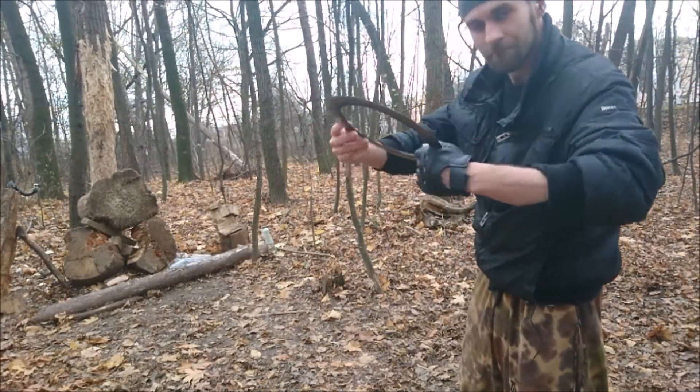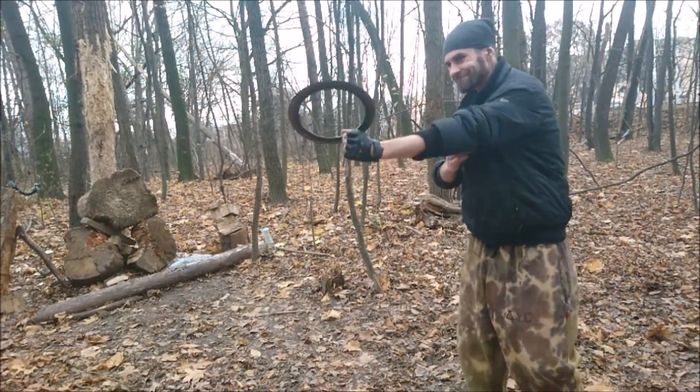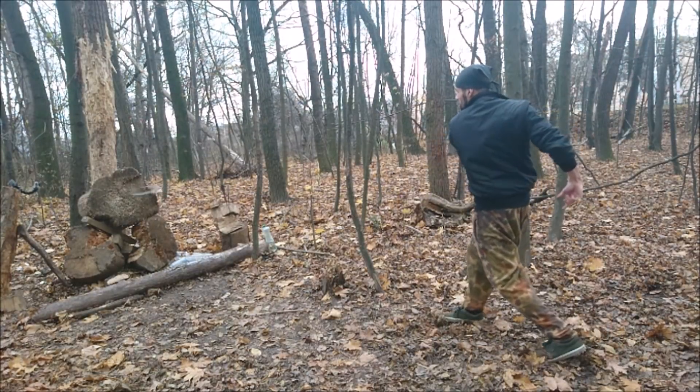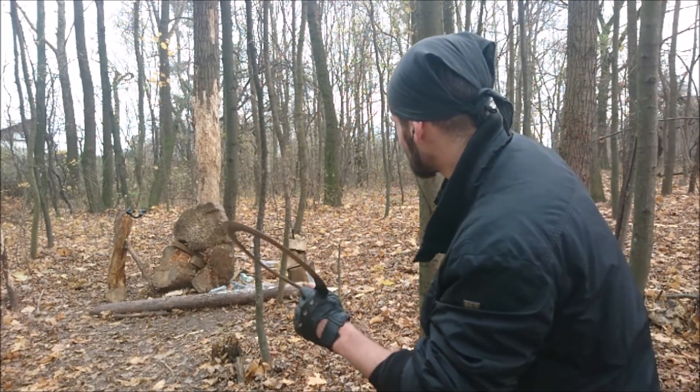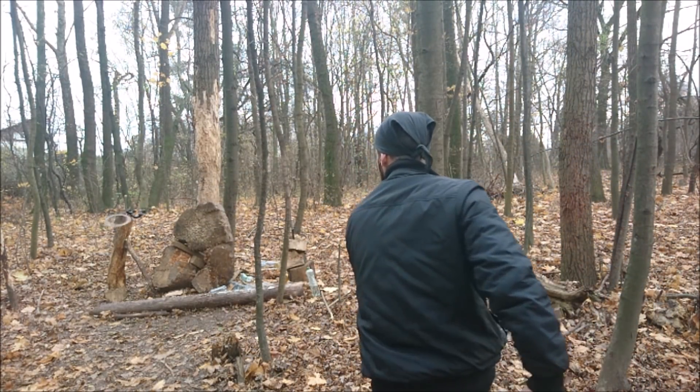And now the sidearm throwing. I was pretty disappointed with this technique — I made so many fails and nearly destroyed my GoPro.